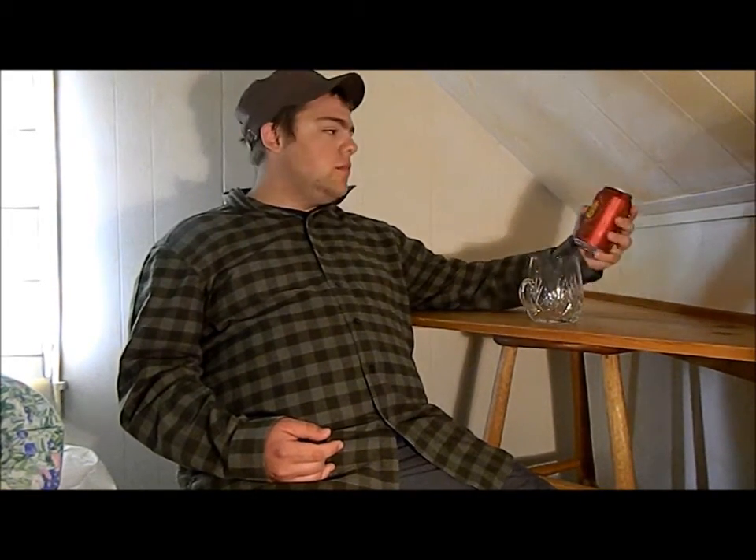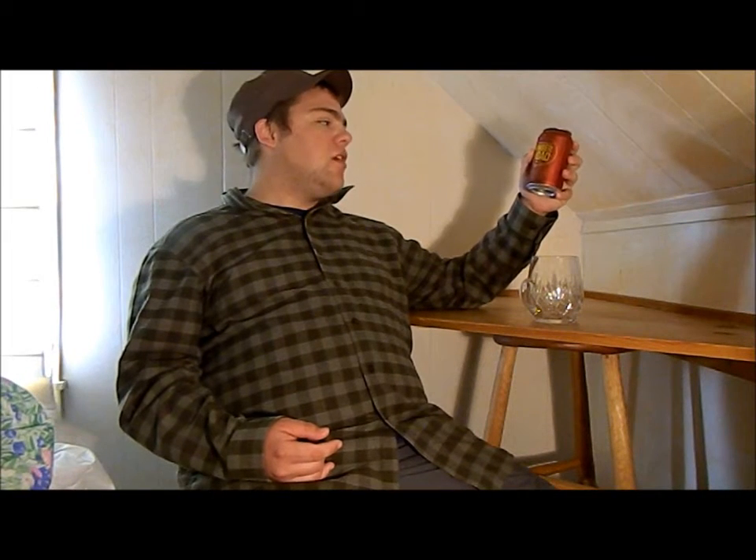It's 5.5% alcohol by volume and it has 35 IBUs. It's a relatively mild beer.